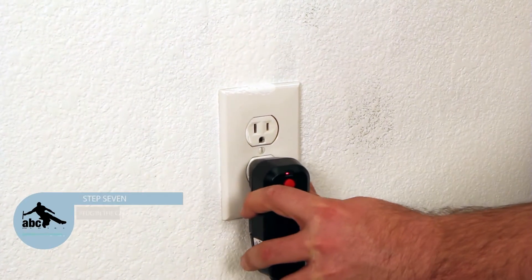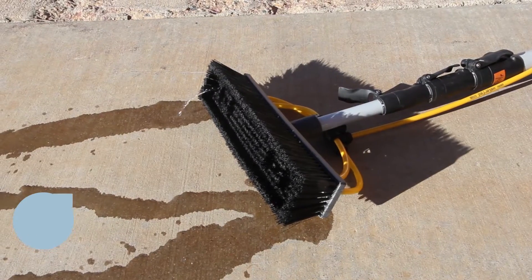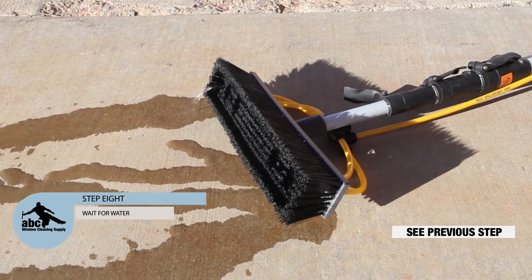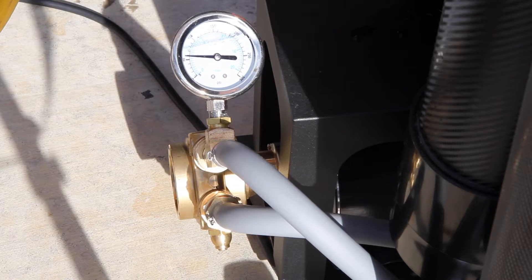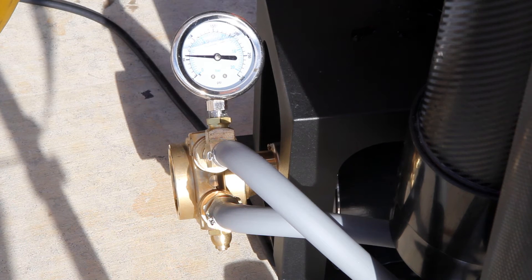Step 7: Plug in your system. Notice that the light turns on. Step 8: Wait until water is coming out of your pull. Step 9: Take an initial pressure reading. It is recommended that you have at least 60 PSI from tap pressure before running your pump. Remember that running your system without having water flowing through it can destroy your pump.